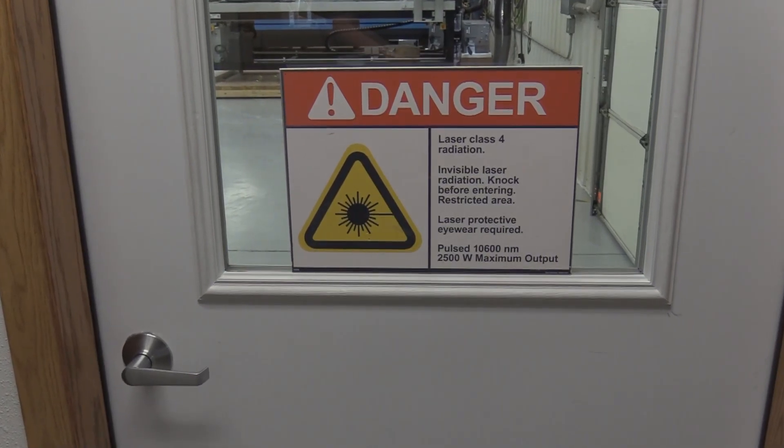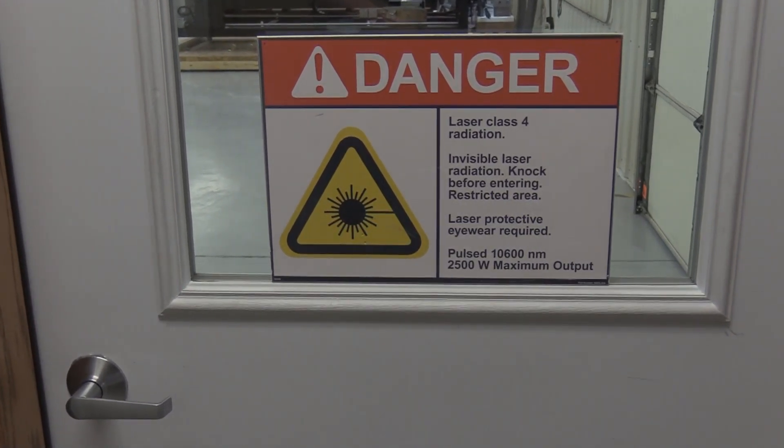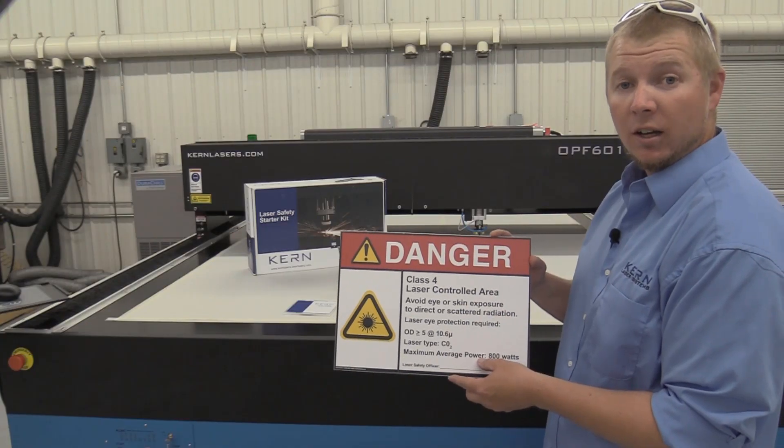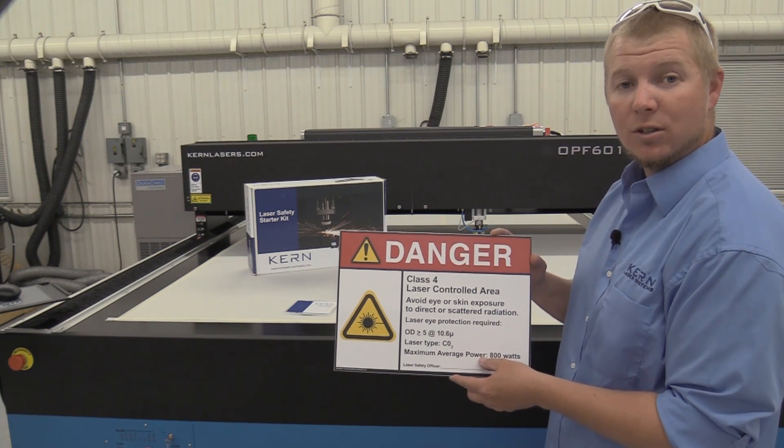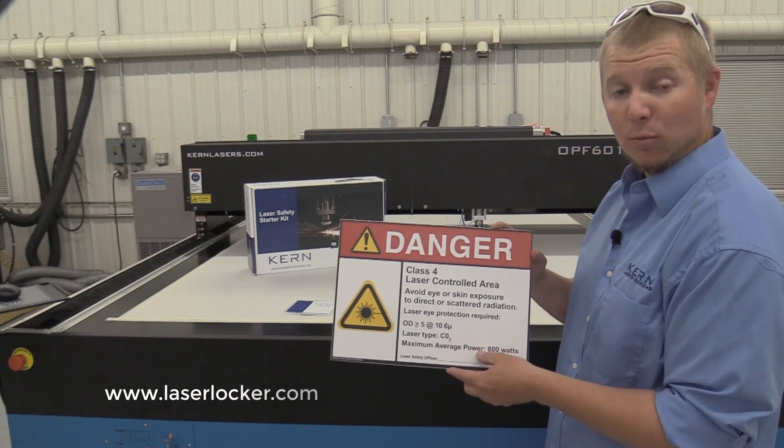The class 4 laser sign needs to be posted at the access points of the room where the laser is located. This is typically a door or entryway. If there is more than one access point, additional signs should be posted. These signs are available for purchase on the laserlocker.com website.